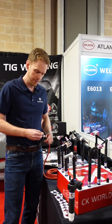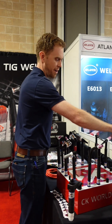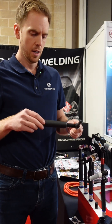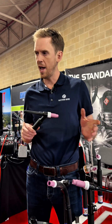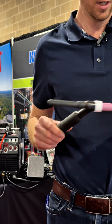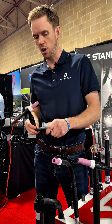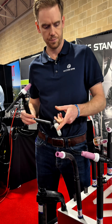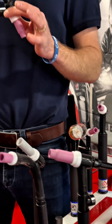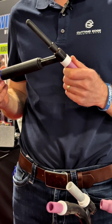They do everything from a 70-amp micro torch all the way to a 500-amp flex head torch. CK is the only brand that does a flex head torch in a water-cooled torch. CK has innovated the flex head, they've introduced flex lock, they're the creators of the Pyrex cup, famous for their slim and sleek design, lightweight torches, all 100% duty cycle.